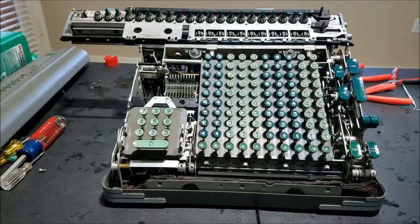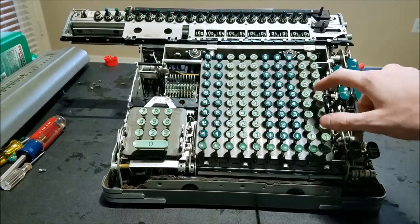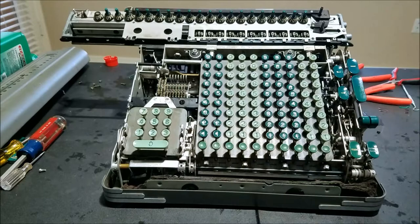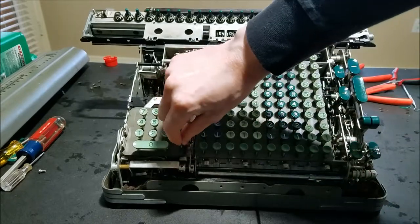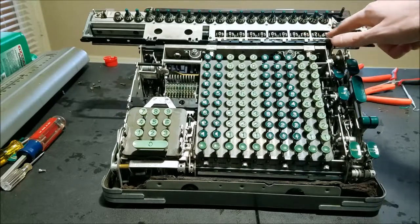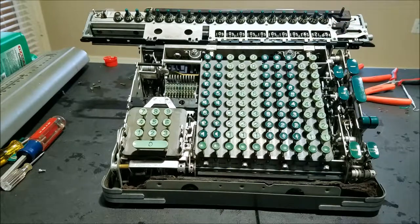So making a little bit of progress here. This key sticks a little bit, I'll have to pull it back up, but other than that you can see 625 in the input and the result 390625. That seems to be okay.